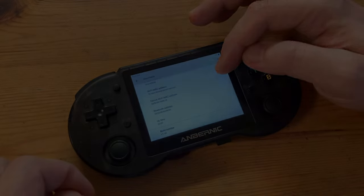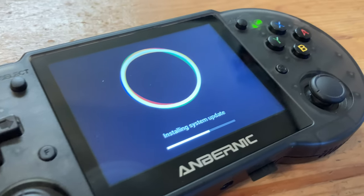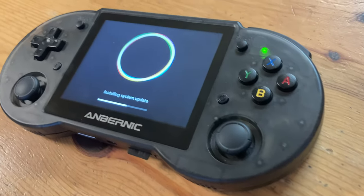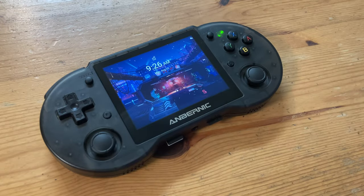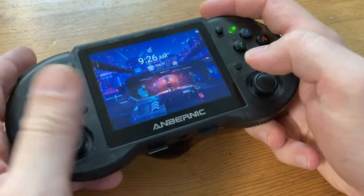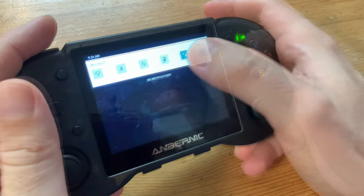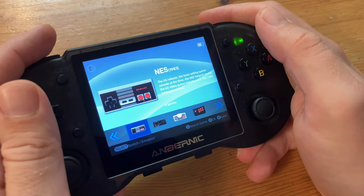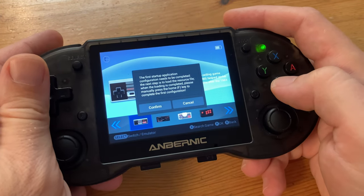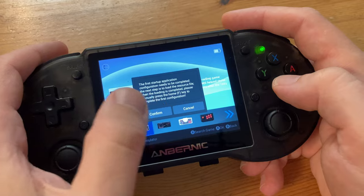We can see we're on build number 1.06. Unlike the Linux version, Ambernic have provided an update for this. So now we have the newest firmware, the biggest change comes with the Ambernic GUI — it looks similar to the Linux OS, but we should be able to use both Android as well as Retrowark.